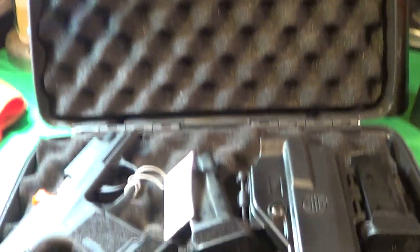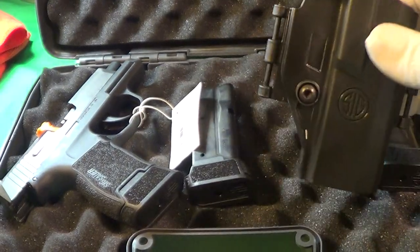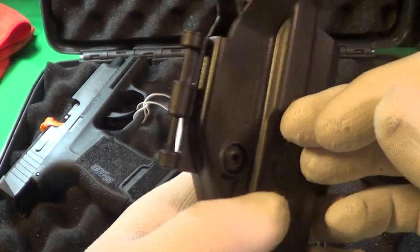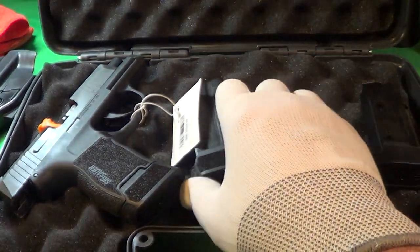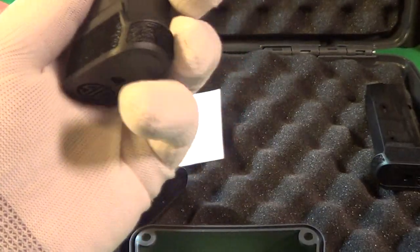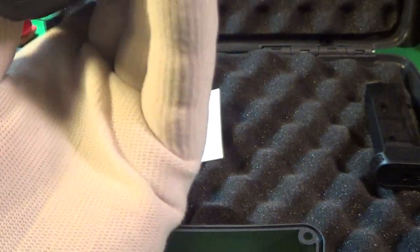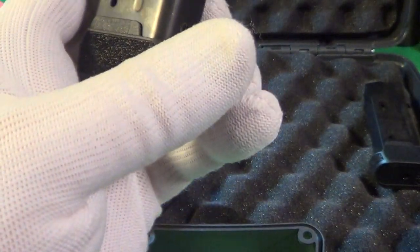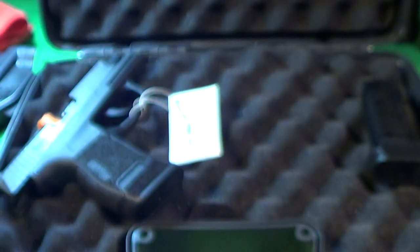It has a nice big case and it came with a little plastic holster — you have to build it, it's ambidextrous, it's nice. Best thing about it is it came with three magazines — genuine Sig magazines. You can see the 12 right there and the hole in the magazine so you can see it's loaded.